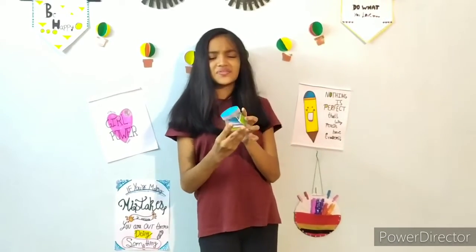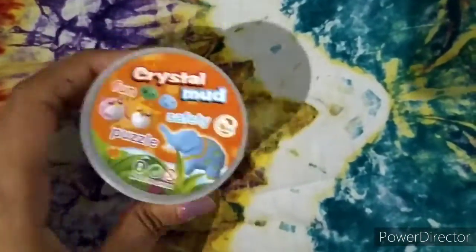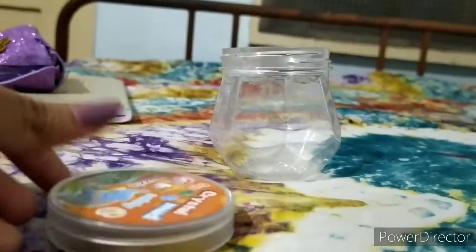So this is how it will look like. You need a plastic container with a lid on it. Now take the lid and apply some Fevicol on it.